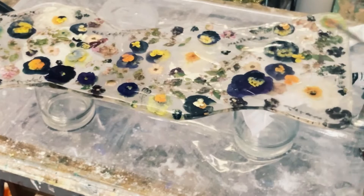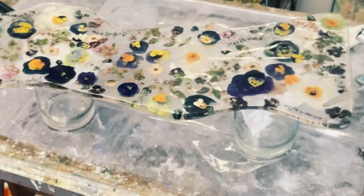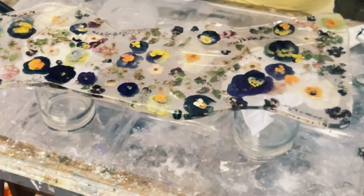The best part about this piece is looking through the sides and seeing all the different layers of flowers. It's absolutely beautiful.